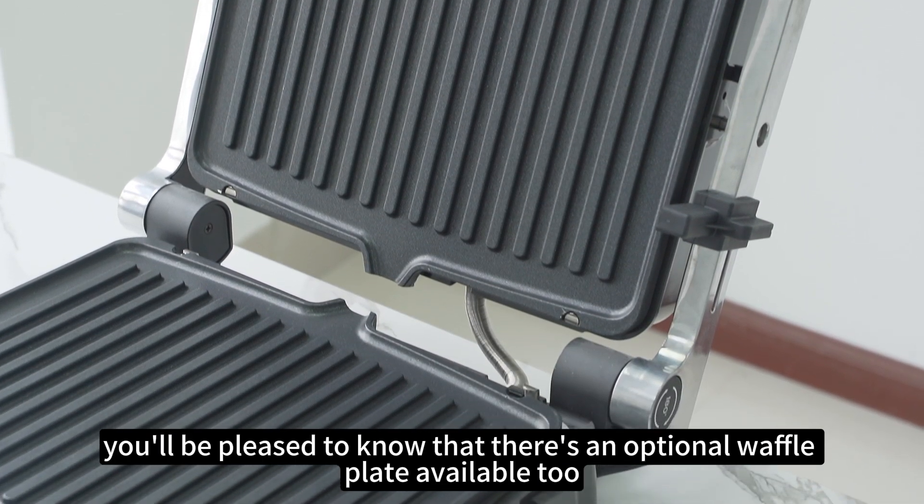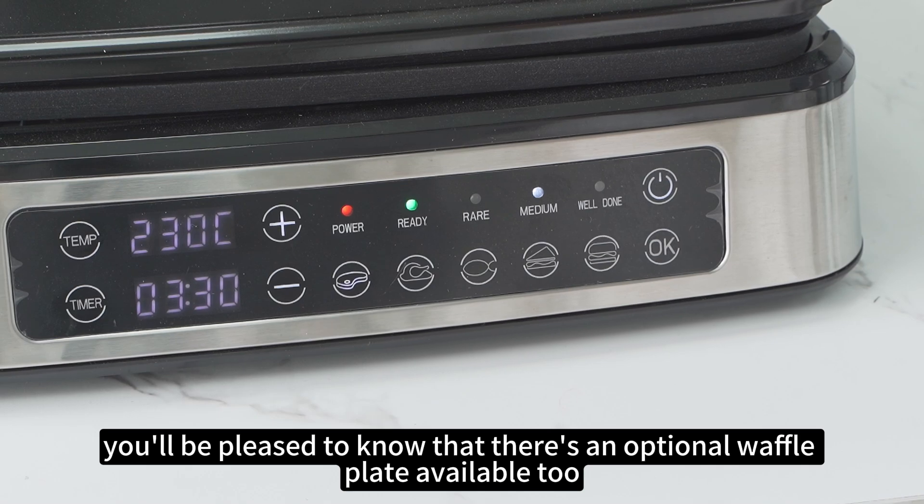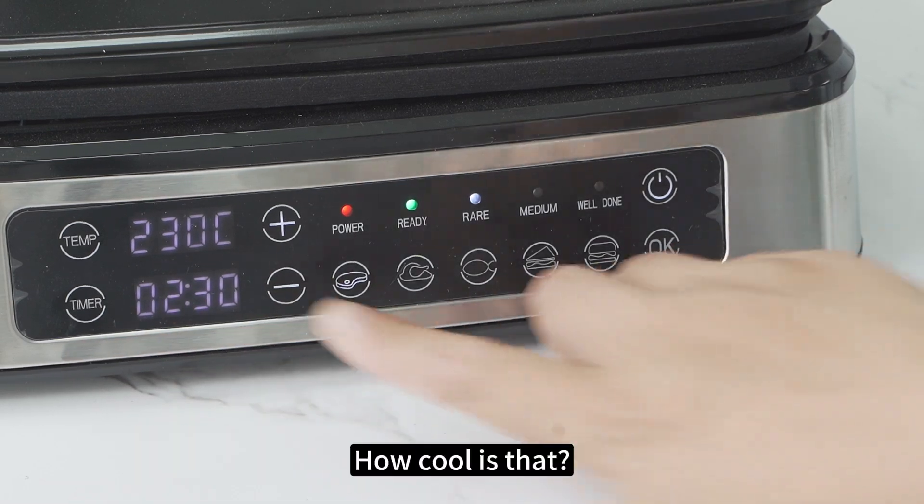If you're a fan of waffles, you'll be pleased to know that there's an optional waffle plate available too. How cool is that?